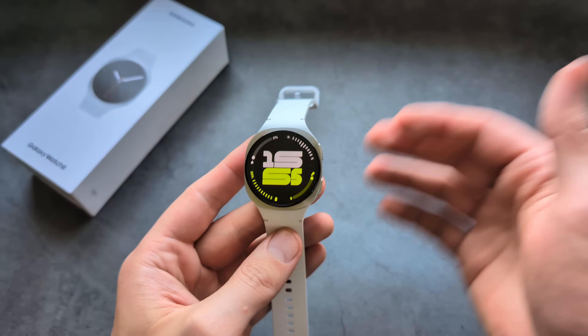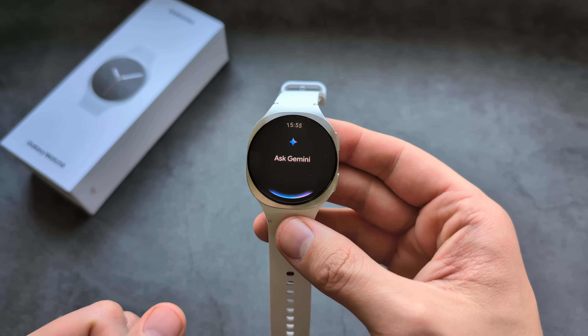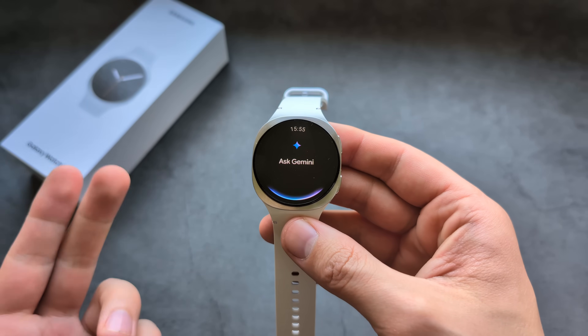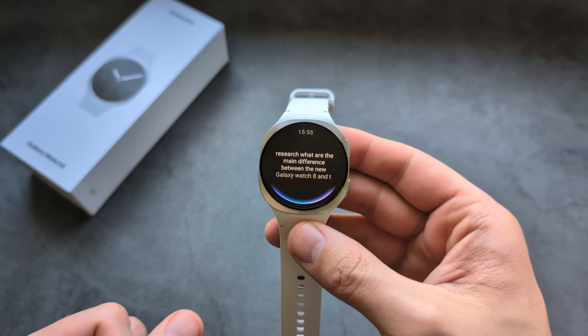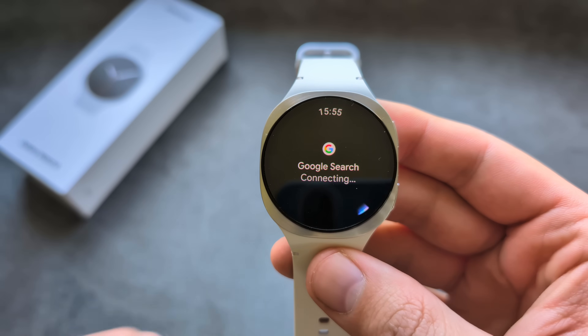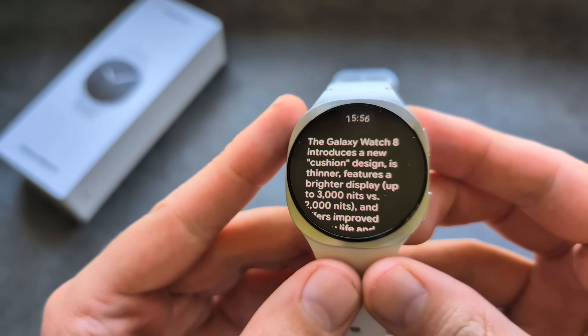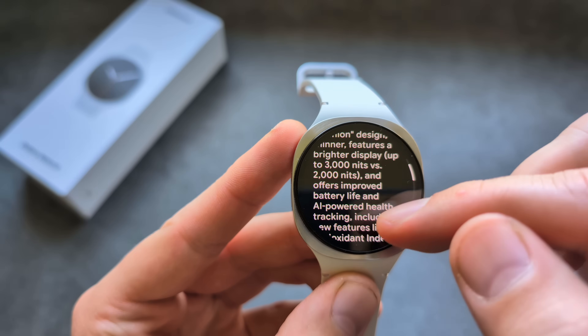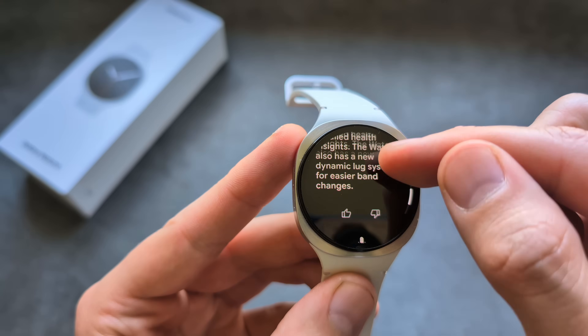To activate the assistant, simply say 'Hey Google' at any time. For example, you can ask: 'What are the main differences between the new Galaxy Watch 8 and the Galaxy Watch 7?' It will research the question and bring up the relevant information.